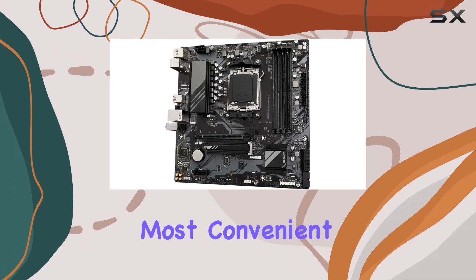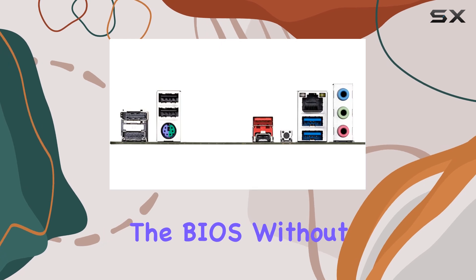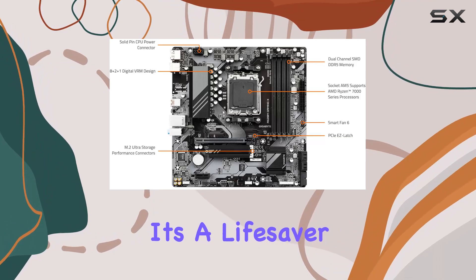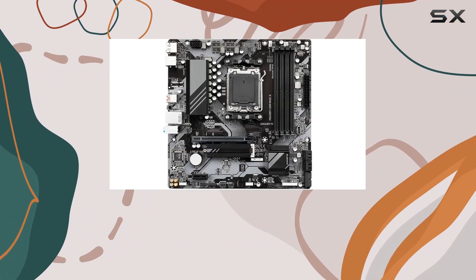One of the most convenient features of this motherboard is Q-Flash Plus. This allows you to update the BIOS without the need to install a CPU, memory, or GPU. It's a lifesaver for those who want to ensure their system is up-to-date without going through the hassle of a full build first.